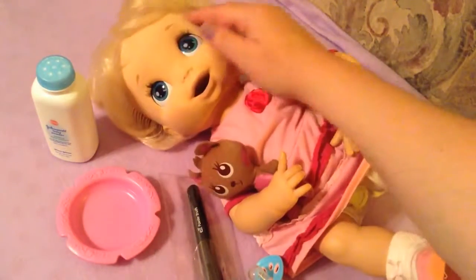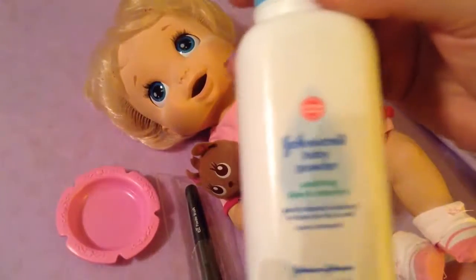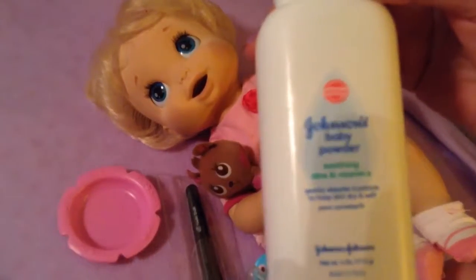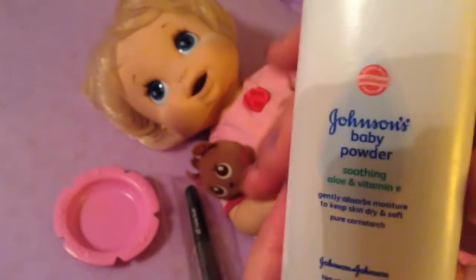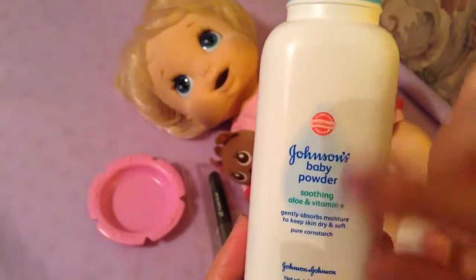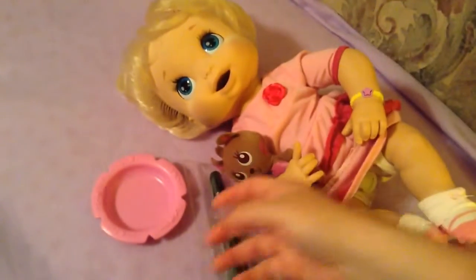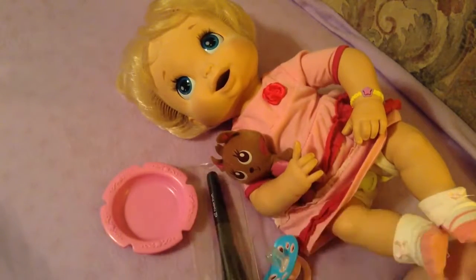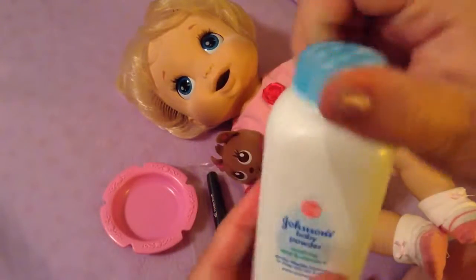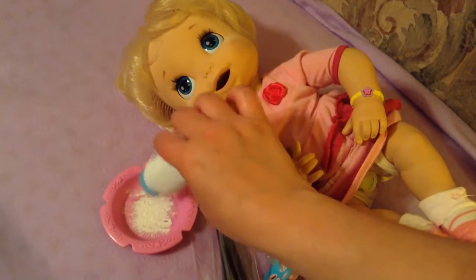What we're going to do is use some baby powder — this is Johnson's baby powder. You could use any kind of baby powder, or even cornstarch if you don't have powder. I usually use a Baby Alive bowl, but you could use any kind of bowl. I just open the powder and put a little bit in.